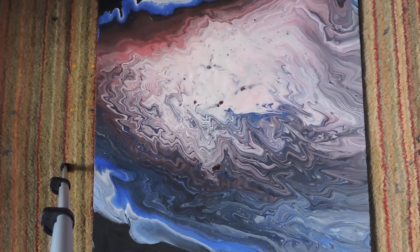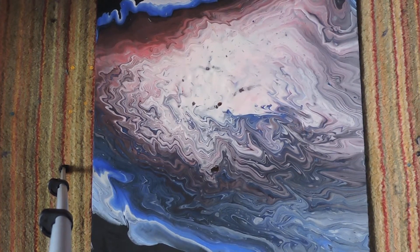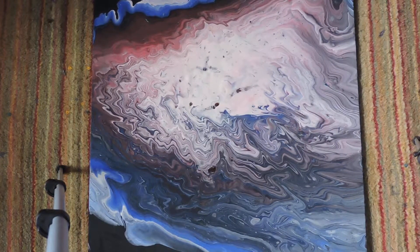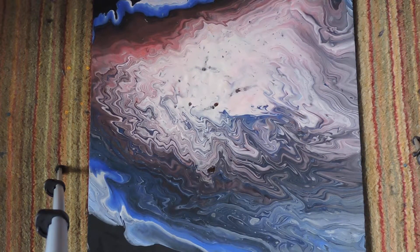Hi guys, welcome back to my channel. Today I'm going to be showing you a couple of my acrylic pours that I did using Proper Jobs PVA glue. I would stress to you, this is not the original first acrylic pour that I did — it's actually underneath this ring pour that I did not film, because I had a bit of an issue with getting the ratio right with Proper Jobs PVA glue.